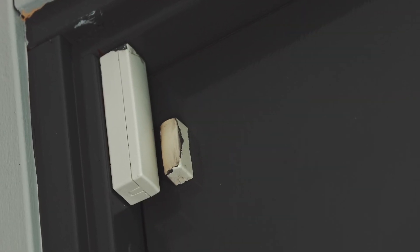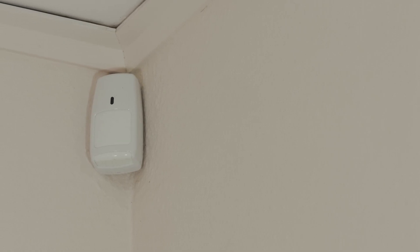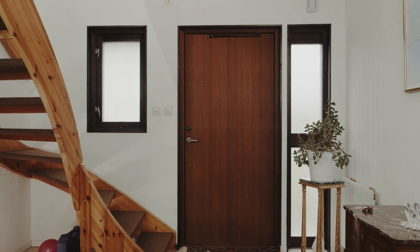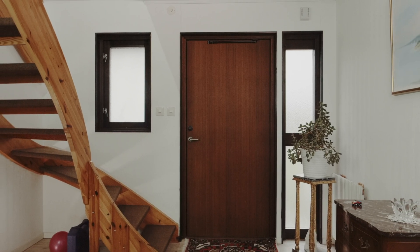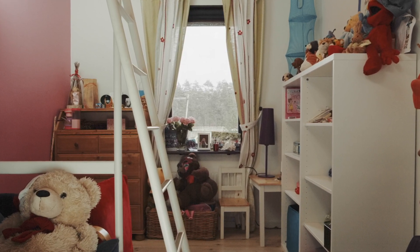That's why I have a security system with magnetic sensors and motion detectors. But they don't let me know if I forget to close any windows or doors, and it only detects after someone's already in my home. I'd like a sensor on every window and door, so I can be notified if I've left anything open.